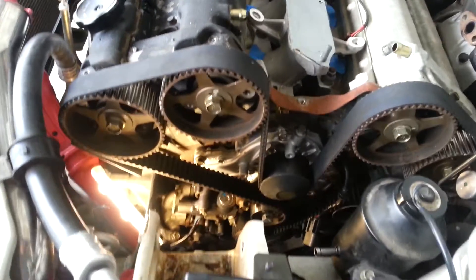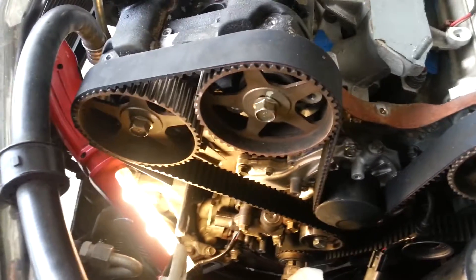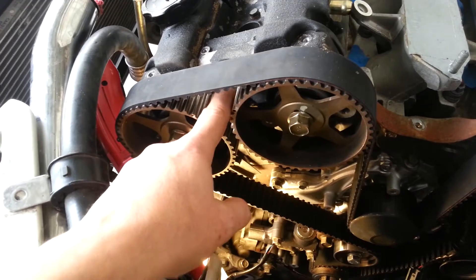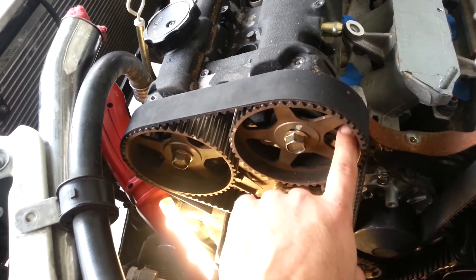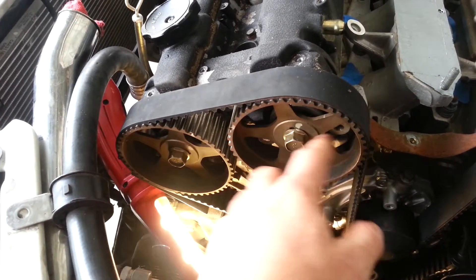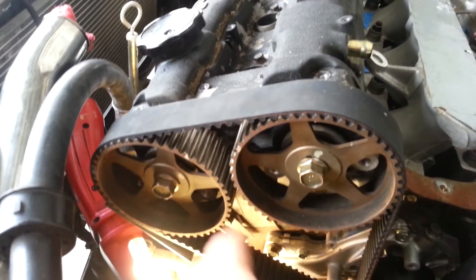So I've got the timing belt on. Just wanted to go over that real quick with you. What you do is turn these to line up with the marks on the cam covers as we covered earlier. Then bolt them down with the bolts I showed you. Make sure they're locked in place. Don't bolt them down too hard — just enough to keep them from spinning.